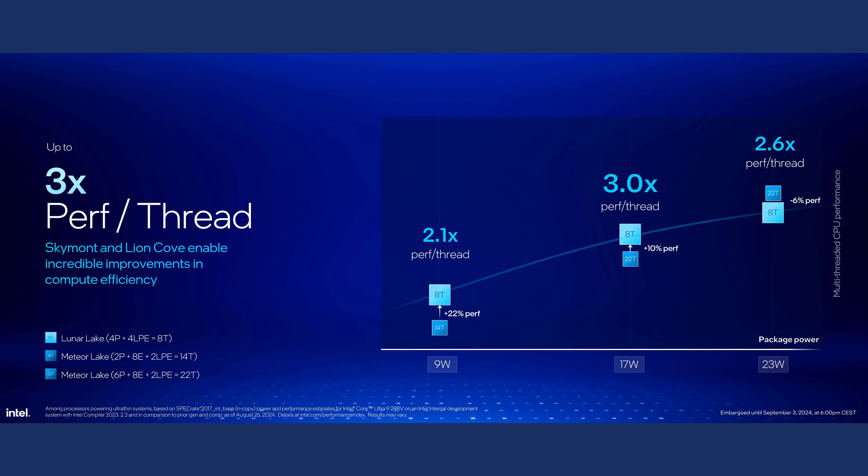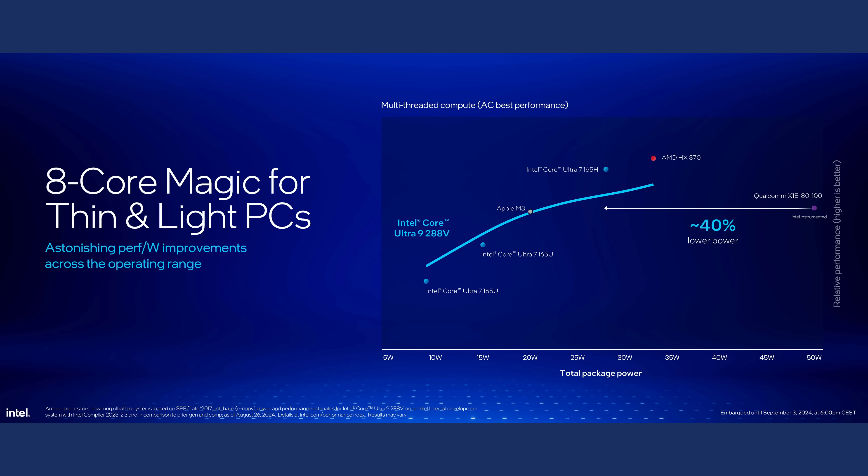All in all, we will most likely see a performance benefit in some workloads, especially in the range below 30W. When moving beyond that, Meteor Lake or Strix Point will most likely be faster, even though that additional performance will come at the expense of higher power draw.